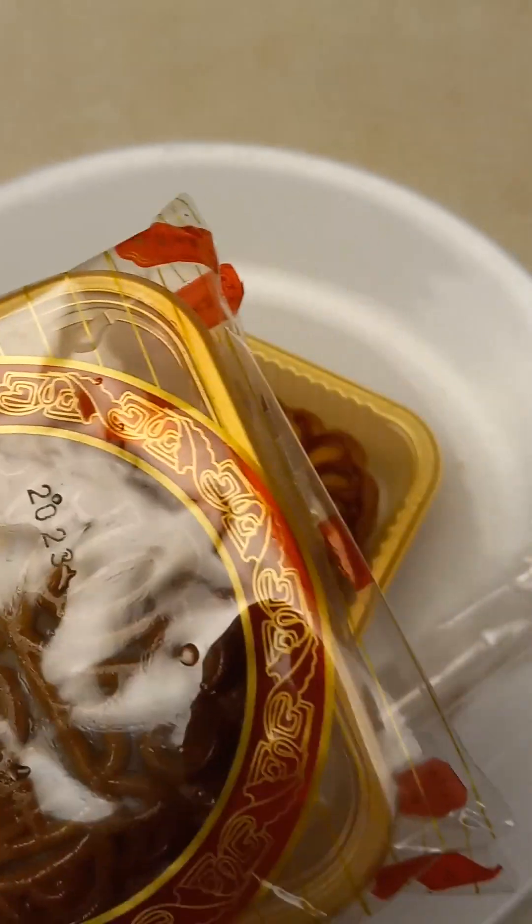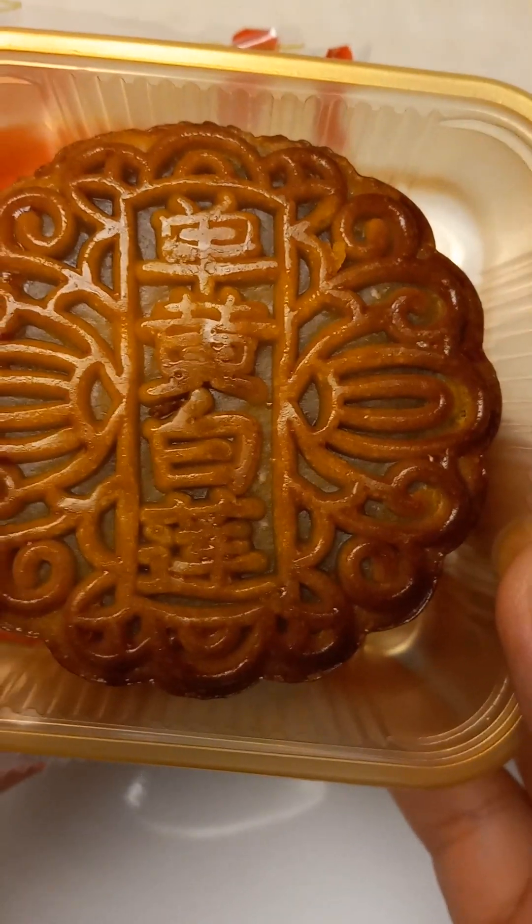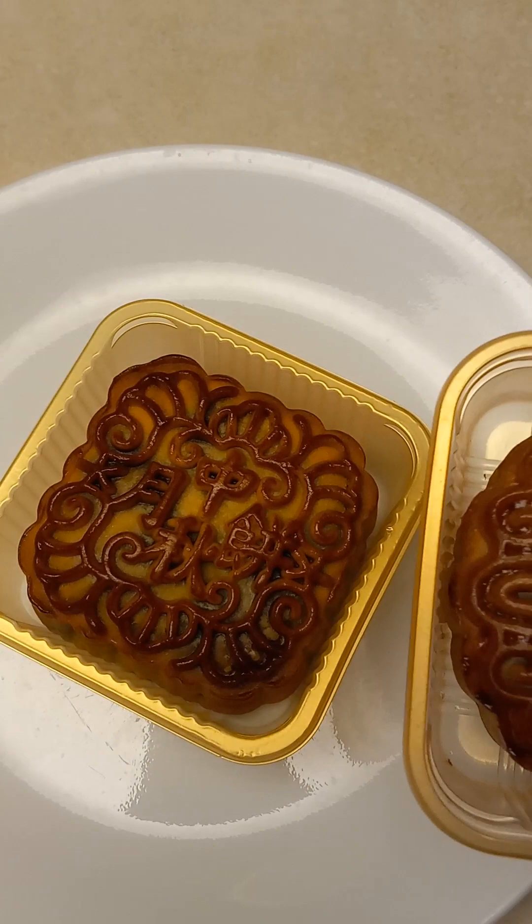Round shape. Lotus paste single yolk — 鑑黄白莲.